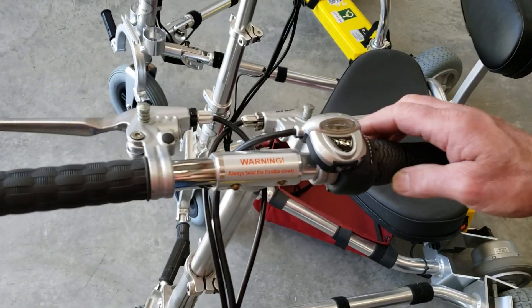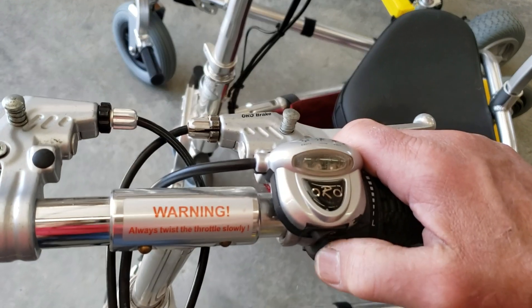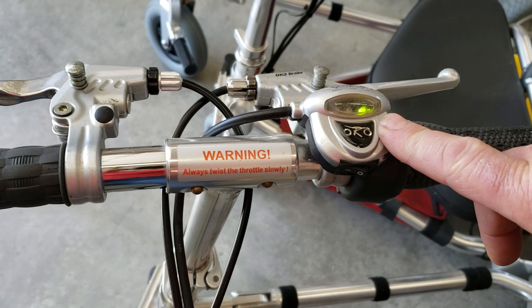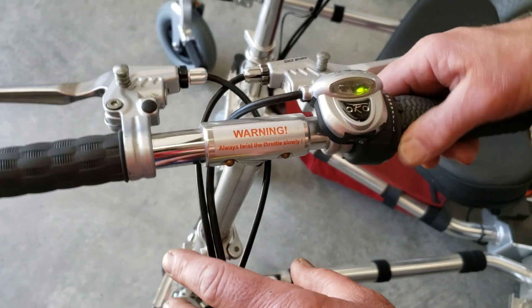Let's start with our ancient belt drive model. Very simply: on-off switch, one solid green light indicating that you have power to the system, and a twist grip throttle.